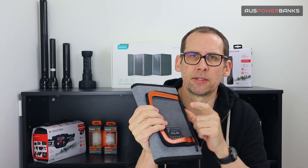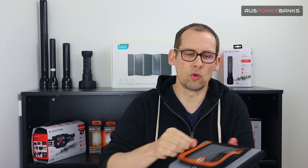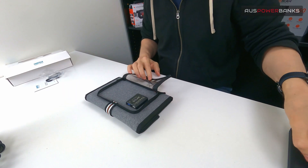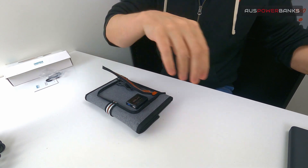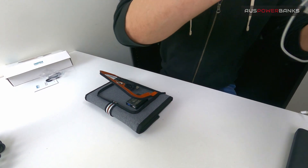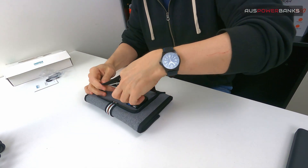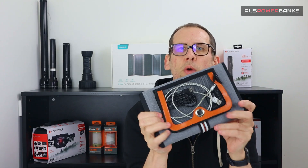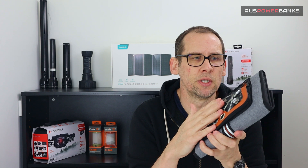On the side of the solar panel there's a little zip-up pouch. This is quite cool — you can keep all your cables and stuff inside here. For example, a USB cable for charging a power bank, a cable for your phone. It's just a nice neat way of keeping all your cables together, so when you want to use the solar panel, all your cables are in here and all you have to do is plug your devices in.